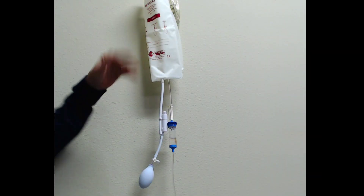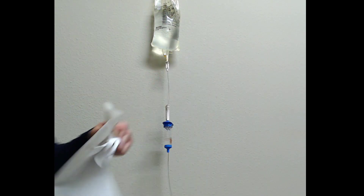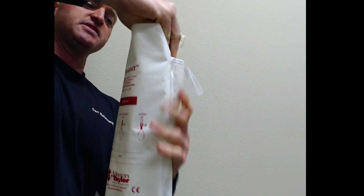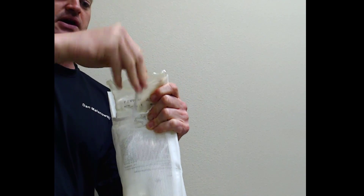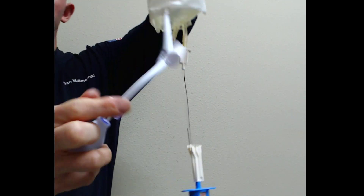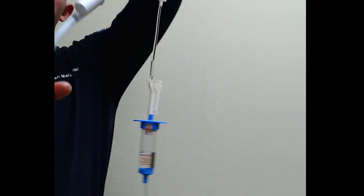We have our IV established already. We want to give a rapid fluid bolus, so we're going to put our pressure infuser on it. I like to stick my hand through the top of the sleeve, grab the IV bag, and put the sleeve right over the top. Come to this little string — some of them might have a hook — put that through your IV bag, and now this is going to hold your IV securely in place. Make sure the stopcock within your pressure bag is closed off, and we're going to start pumping up.